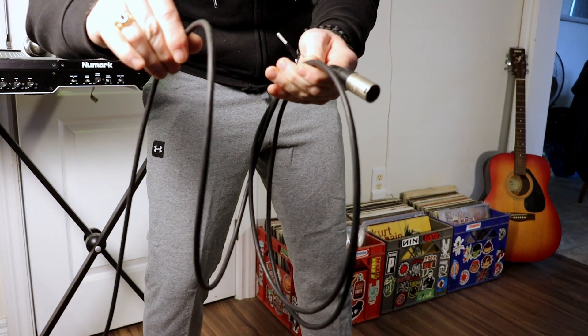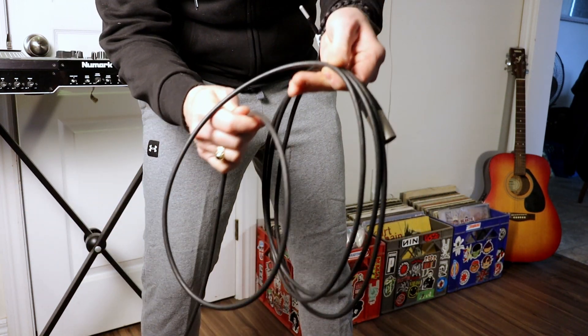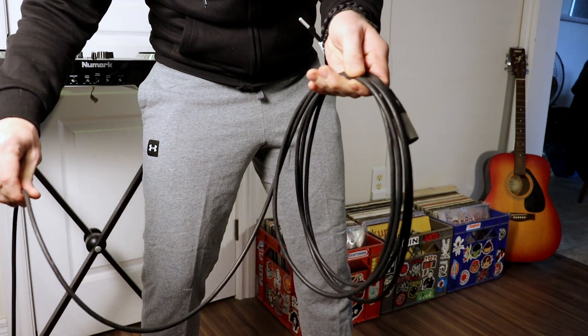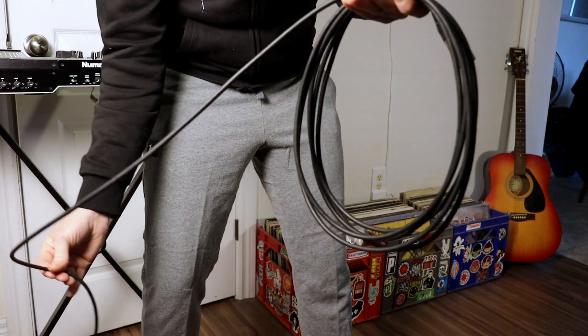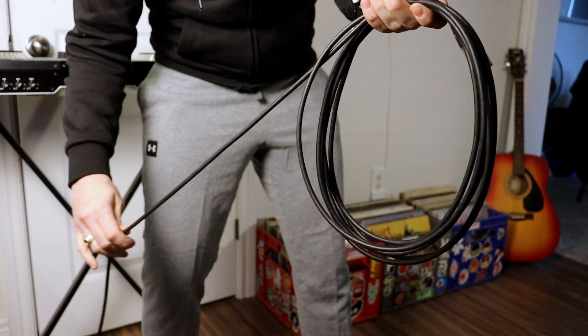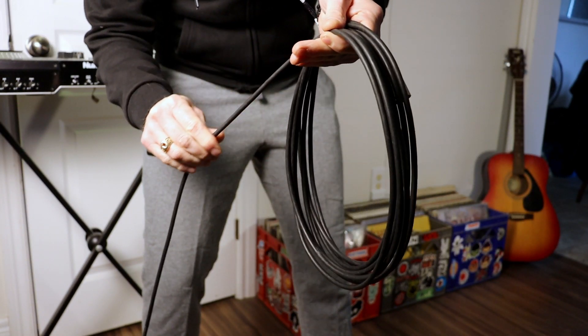Continue alternating between over and under for the remainder of the cable, focusing on neatness and consistency. It will likely take some time to get the feel of it, and it's much easier to demonstrate than explain, so watch the video as many times as you need and practice along with it. In no time at all you'll be making perfect coils in record time — keep at it.